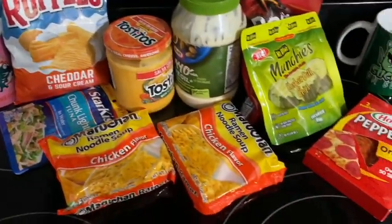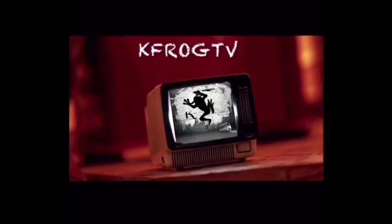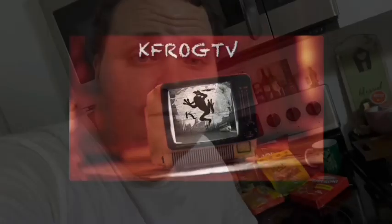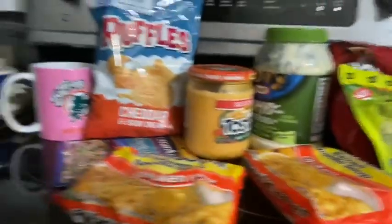Here are a few items we're going to be using today to make these soup sandwiches. What's up y'all, you already know, welcome back to another episode of KFROG TV. Today it's prison meals with KFROG. Go ahead and hit that like and subscribe button, make sure you hit the notification bell. Today I'm going to be making some soup sandwiches. Some people call them a prison swole sandwich — here in the state of Florida we call these soup sandwiches. Tune in and I'll break it down step by step.